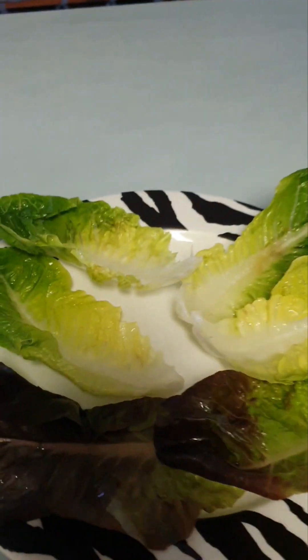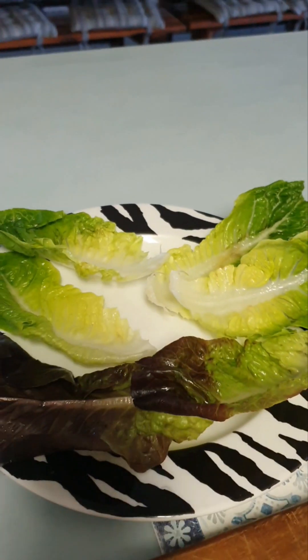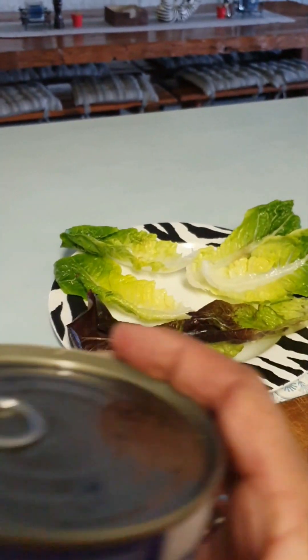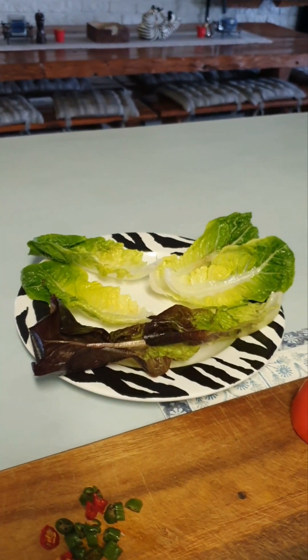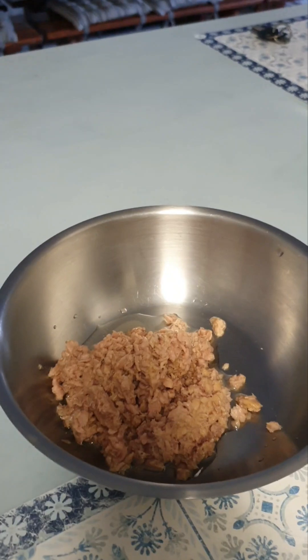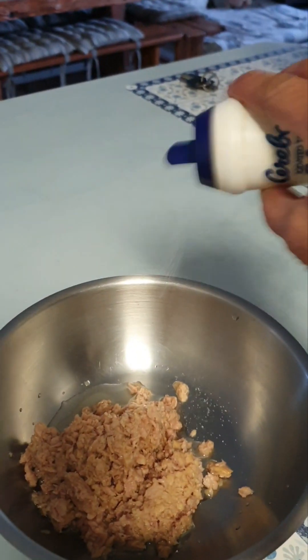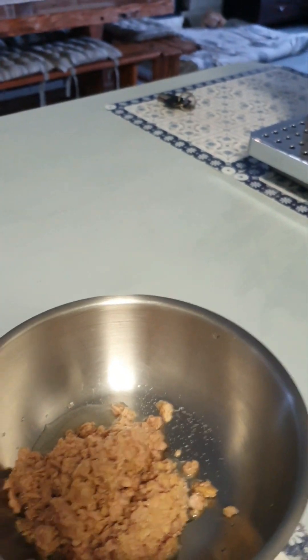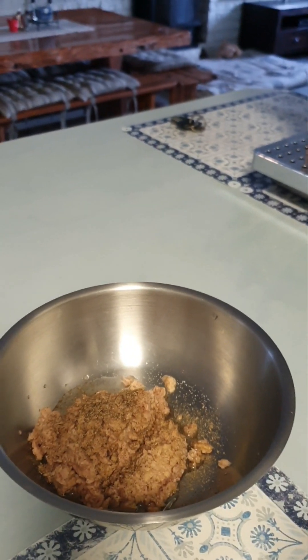My lettuce leaves are prepared — those are going to be the wraps. I'm going to get rid of the extra water from the tuna and get back to you. So my tuna is in the bowl. I'm going to add some salt and pepper to taste — just finely ground pepper.